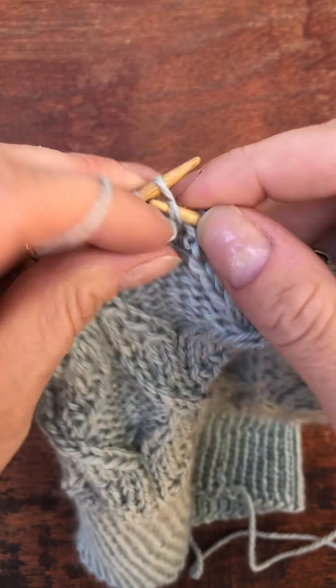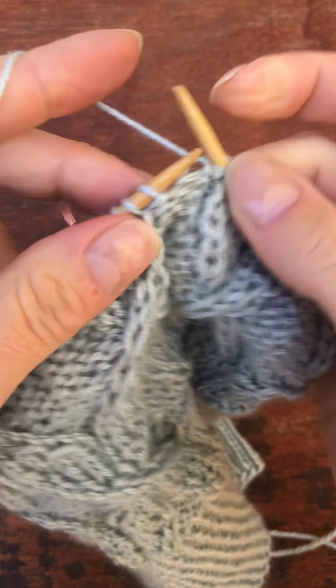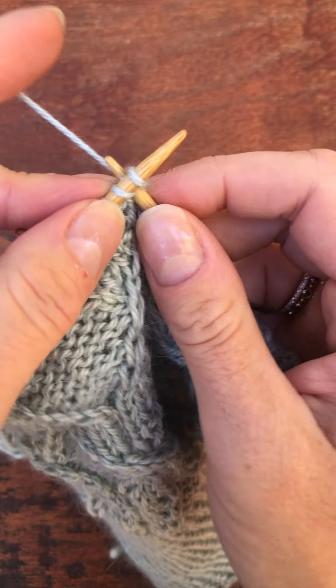A couple more purls, and I'm ready for the next cross. Again, working the second stitch first. This one is meant to cross in front, so I'm going in through the front loop.